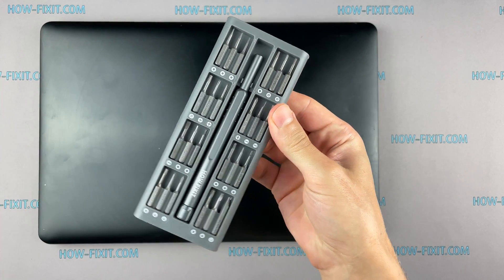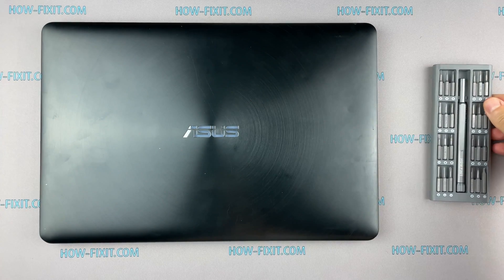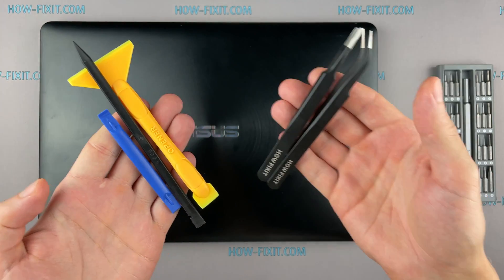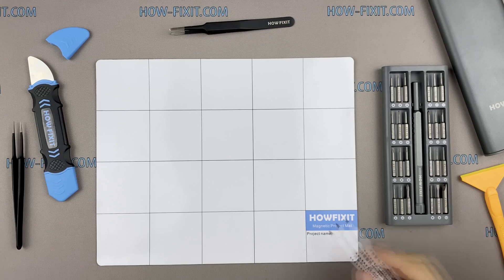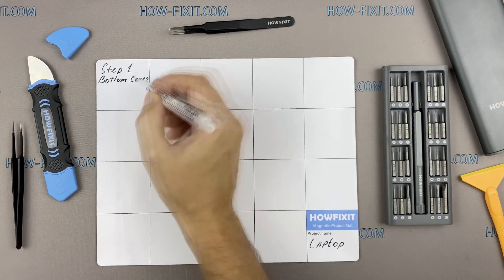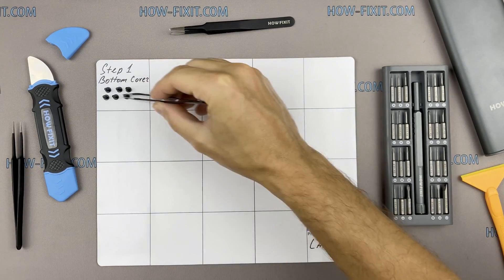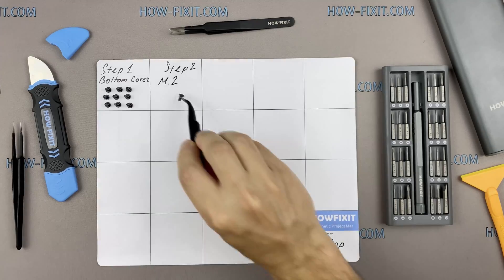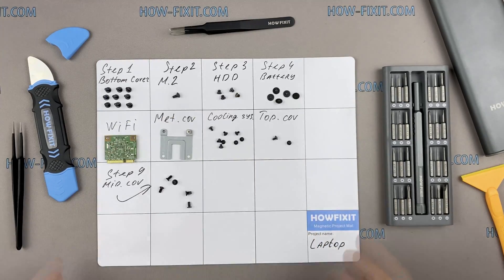To disassemble, you will need the following tools: a Phillips 1 screwdriver, a Torx T5 screwdriver, a plastic tool, and tweezers. I also recommend using a magnetic mat during the repair process and laying out each screw step by step during disassembly, which is especially useful with this laptop — it is very important not to confuse them during assembly.